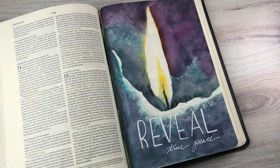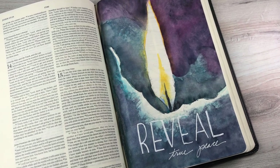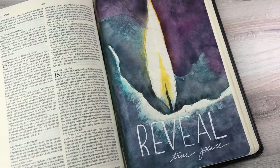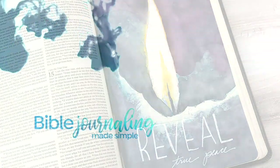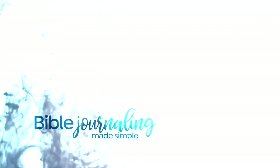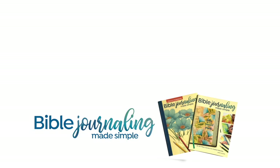God gave me the word 'reveal.' I want him to reveal what true peace is for me right now — that's my prayer for this week, that he'll do that for me and for you. That he'll show us what peace really is and what peace is in him. Because in this world we have craziness going on, and we want his peace in the midst of all that. God bless you — I'll see you again next week for the final video in the series.